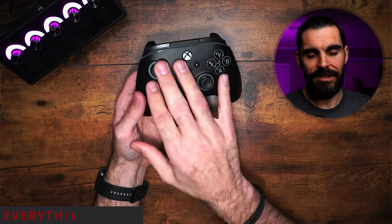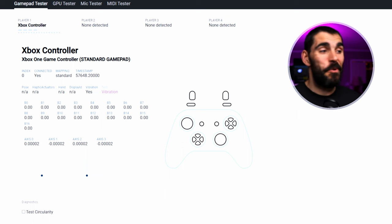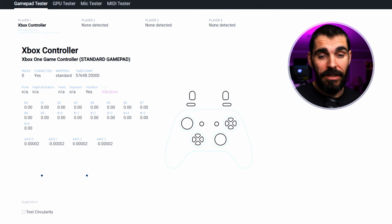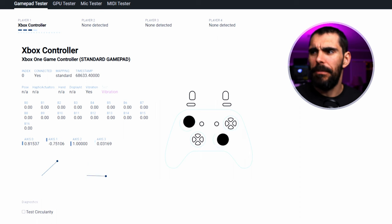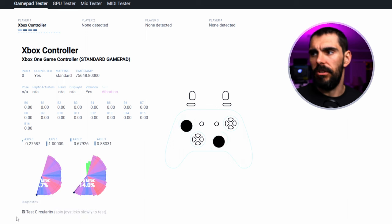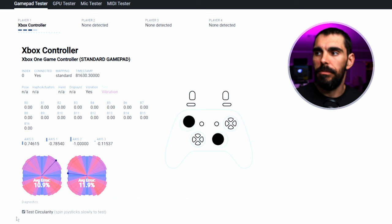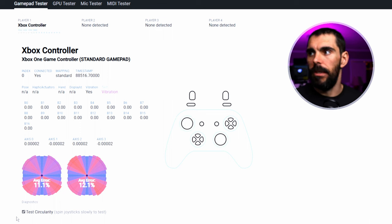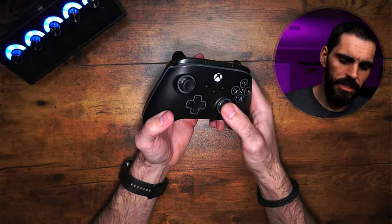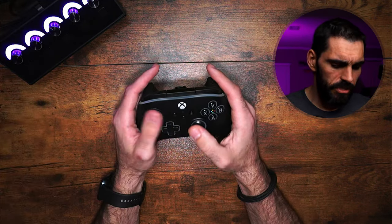Let's check the stick drift out of the box — it came in at 0.0002, which is essentially perfect on potentiometers. That means there is no stick drift out of the box. We'll have to check the app for dead zones. The circularity is normal — 10 to 12 is pretty standard. Hall effect sensors would be lower, but these are normal. The stick tension feels pretty much like a standard Xbox controller.